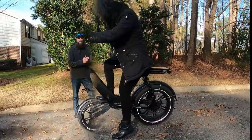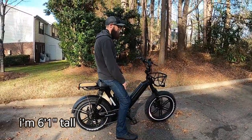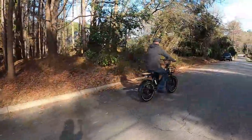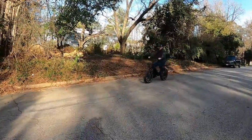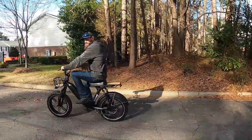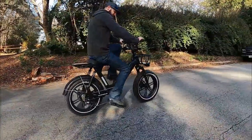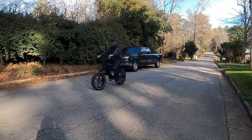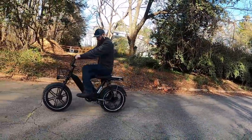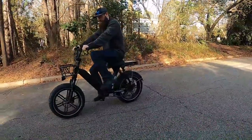When I got on at six foot one, it was a different story — I couldn't stretch out at all. I was too big for this bike; I couldn't extend my leg properly. The seat felt too short for my frame. It really is built more for someone like my wife than for someone my size.